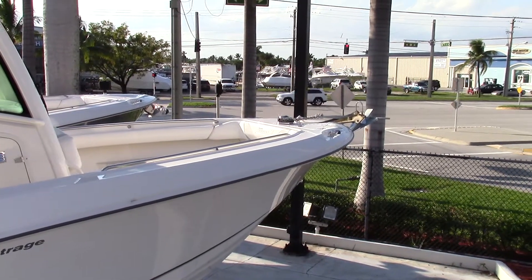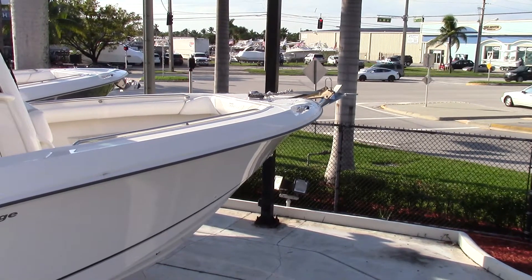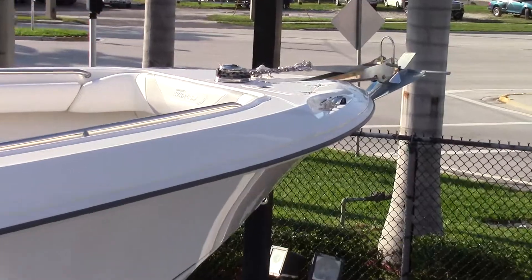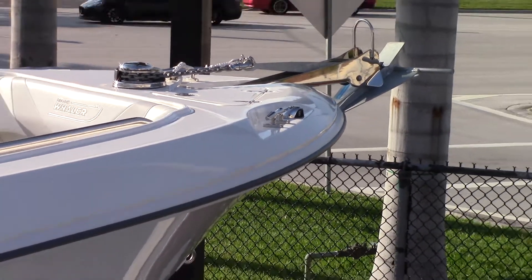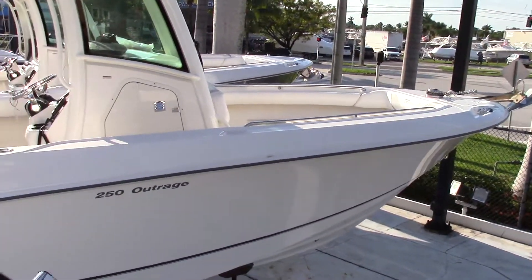Here you will see an optional windlass on top — it is a low profile windlass. Right next to that, I'll zoom in for you, the cleats are recessed so as you're walking up forward you do not stub your toe. For me with big feet, that is a very important feature.